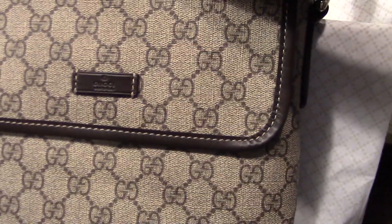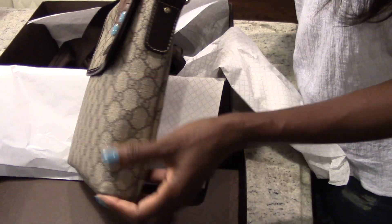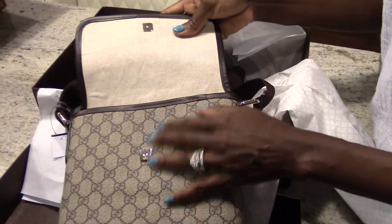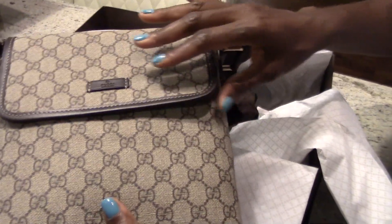I have the brown leather trim with the silver hardware, and that is an adjustable strap. It also has a magnetic snap closure that comes in very handy.